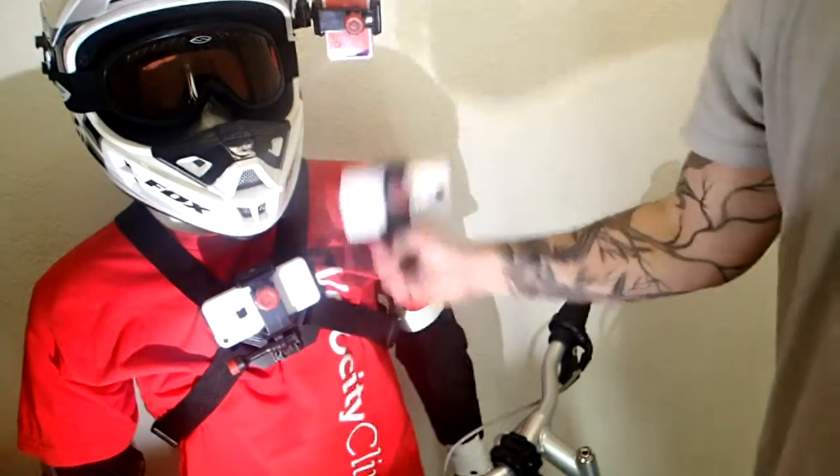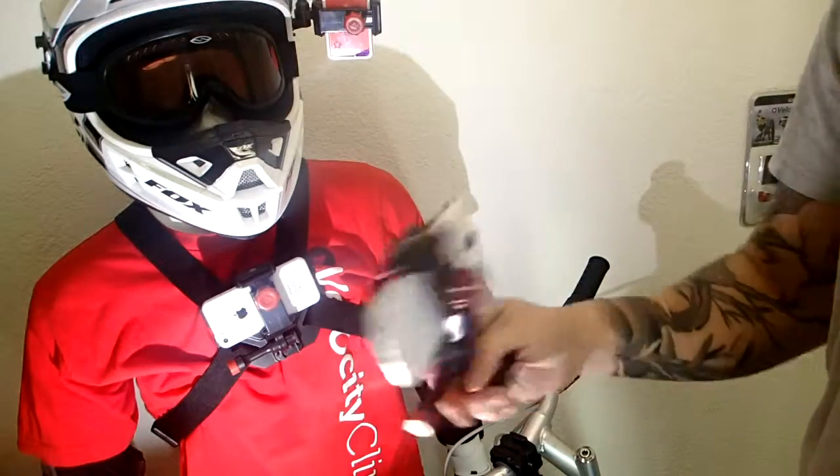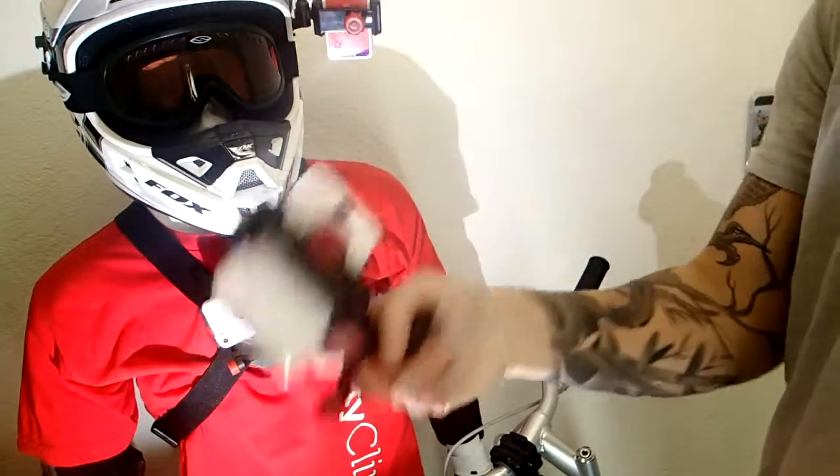So you can film from your chest, your helmet, or your bike handlebar, so it kind of turns your phone into a GoPro but for a fraction of the cost.